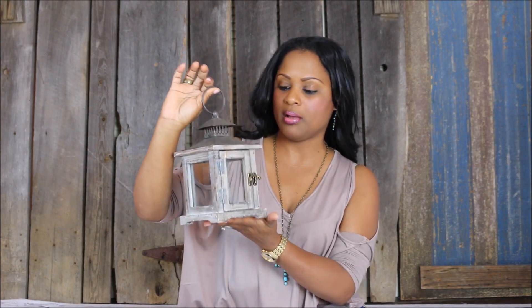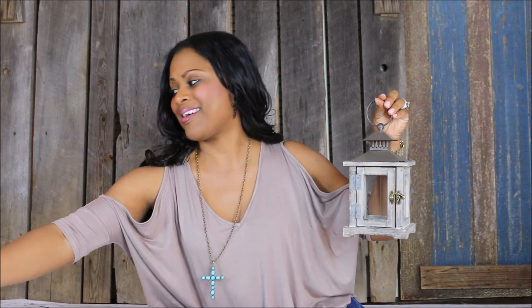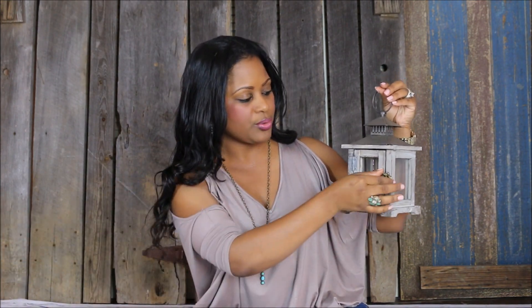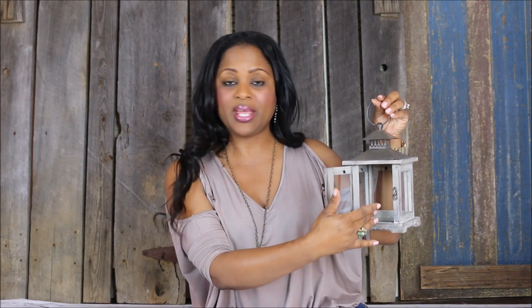Next up is this miniature lantern that I also picked up at Hobby Lobby. I loved it because of the grayish color it has, but it's also light enough to serve more as a neutral — it would match well with the cream color candle holder and also the three-tier tray that I just showed you. It does have a latch on it, so you can put a succulent on the inside. You can also put a candle on the inside because it does have room for the flames to escape, which is very important when you're purchasing a lantern piece.